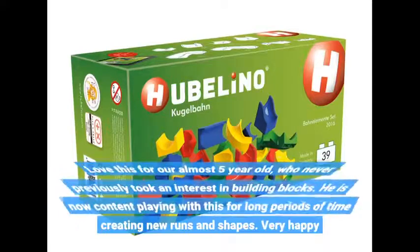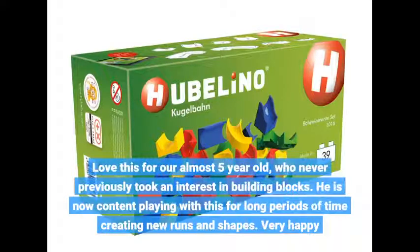Love this for our almost 5 year old, who never previously took an interest in building blocks. He is now content playing with this for long periods of time creating new runs and shapes. Very happy.